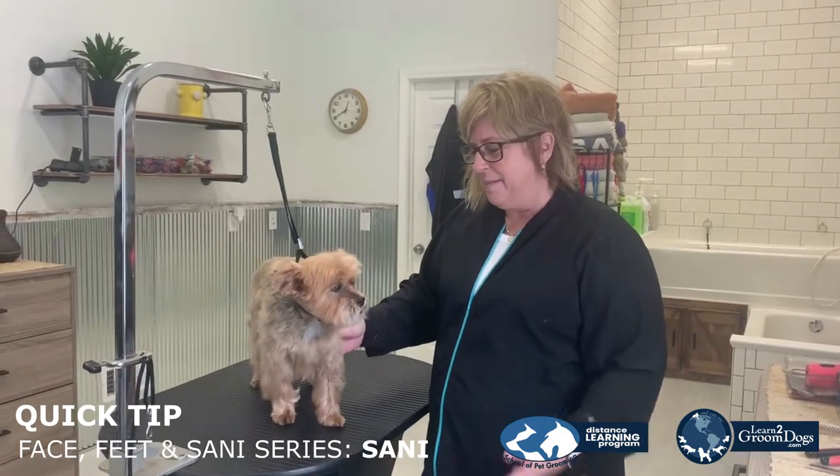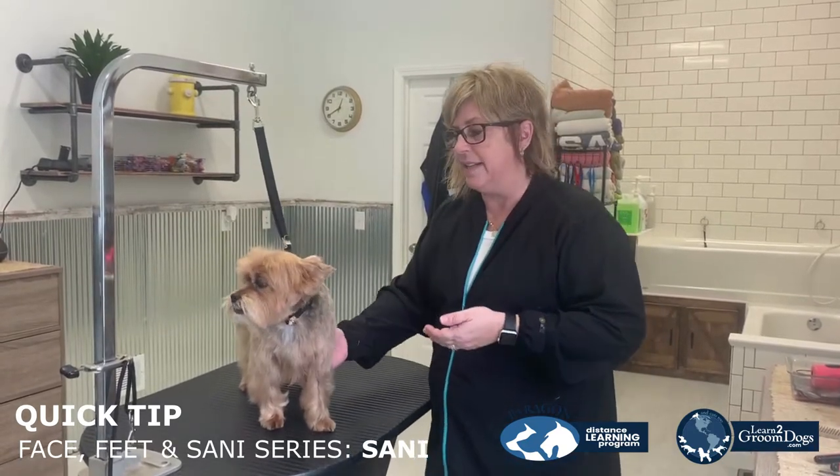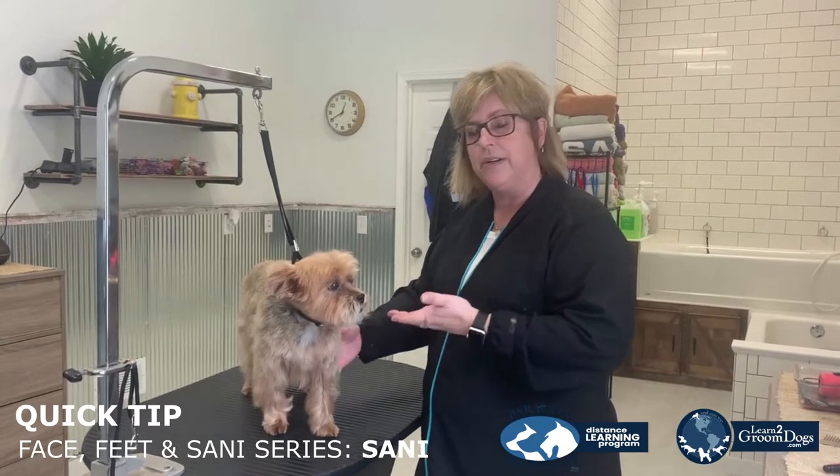Hi, I'm Lori from Paragon. I'm going to show you a quick tip on what we call face, feet, and sanee. This service is great for pet parents that have haircut dogs that want a bath in between their haircuts.